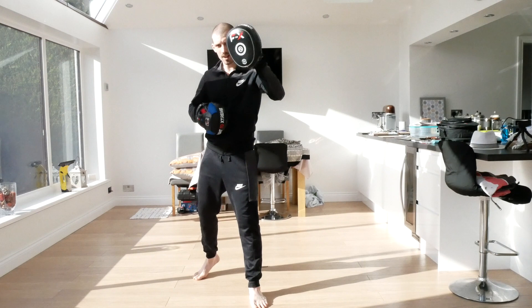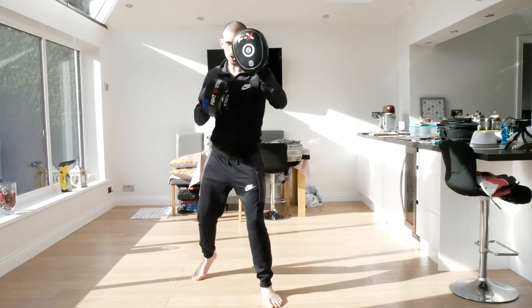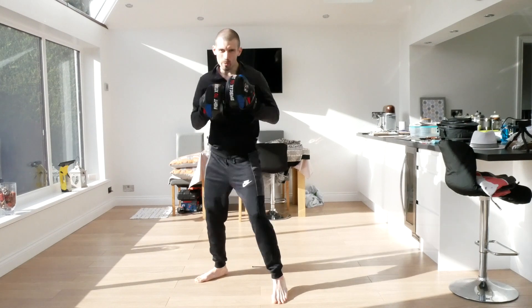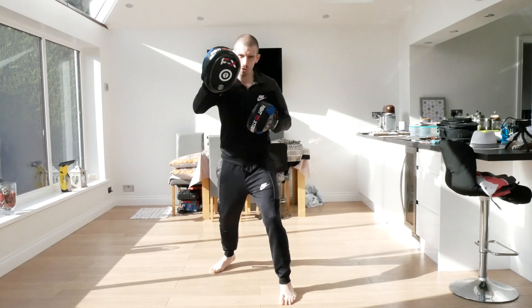Good. Ready - jab, jab, one, two. Good, one, two. This time now we're going to do one, two, hook, straight. And again, one, two, hook, straight. And again, one, two, hook, straight.